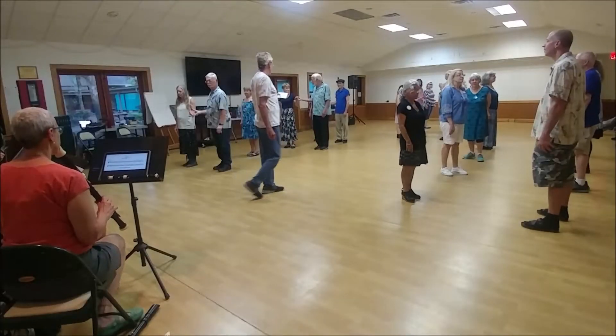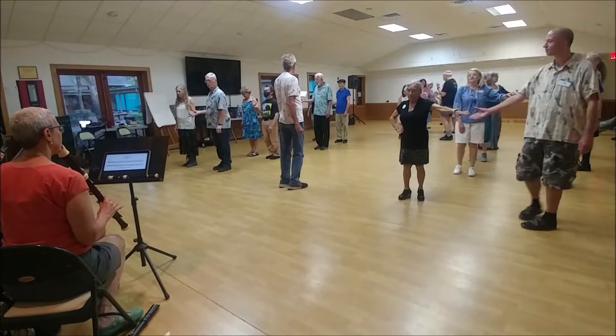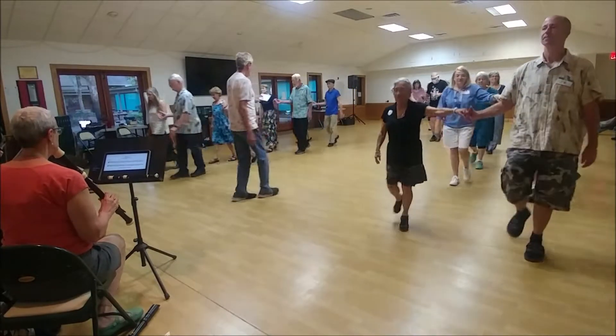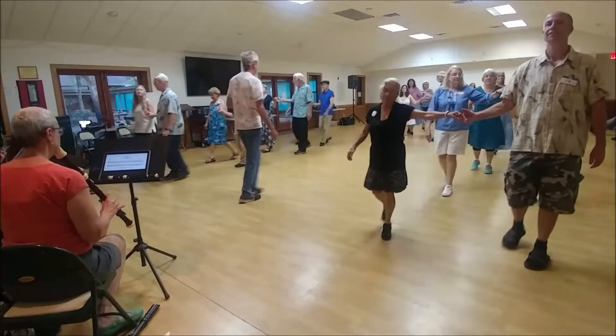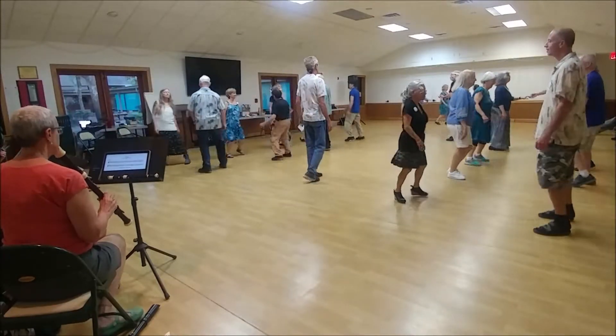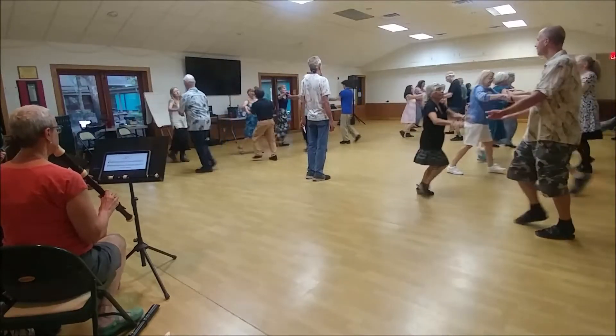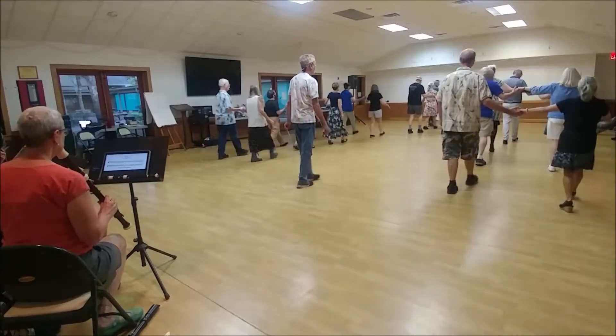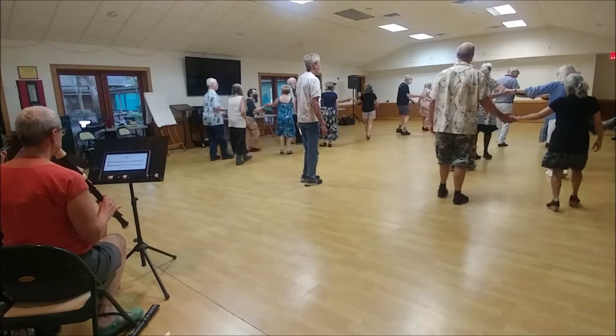Two notes and partners ready to go up a double and back. Here we go with Collin Hume's Hallamann. A double. Fall back, set to your partner. Two hands turn back, open up your face down and down a double. Fall back, place your partner and set.